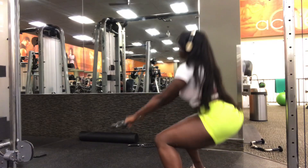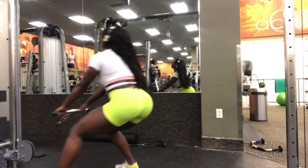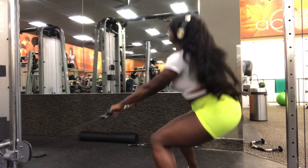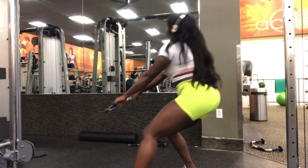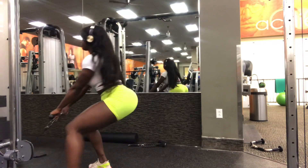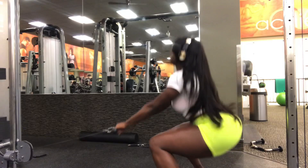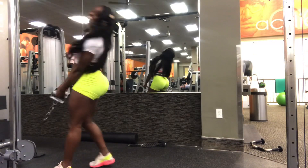Compound exercises recruit multiple muscle groups — for example, your glutes, your hamstrings, quads, and even your upper body. On the other hand, isolation movements zero in on one muscle group, like leg extensions, kickbacks, things of that sort. Both forms of exercise have their purpose depending on your individual goals.